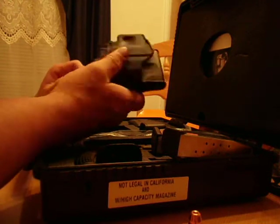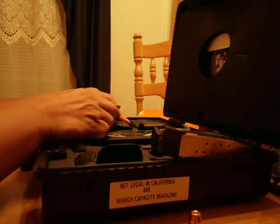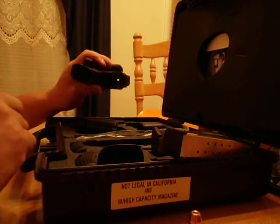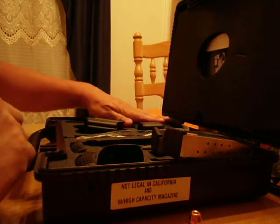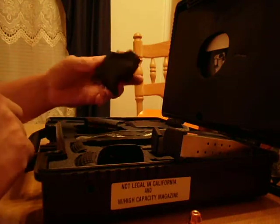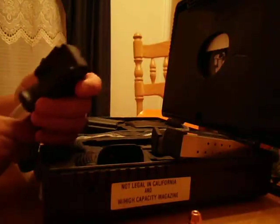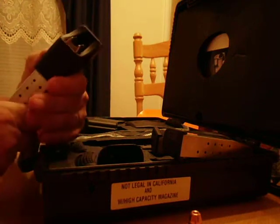It's got a pretty cool little holster. It's got a double mag pouch and a mag loader that actually works really well.